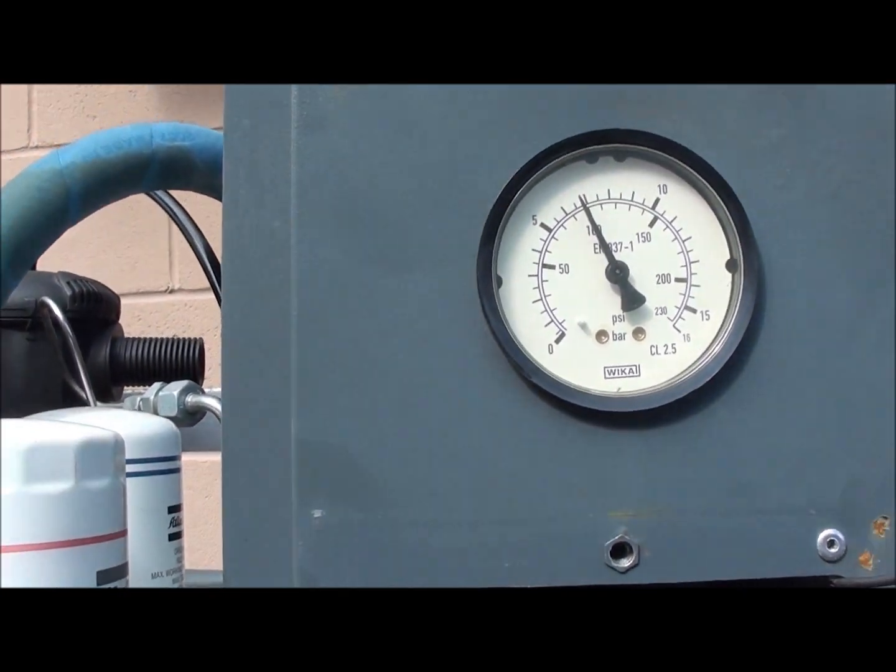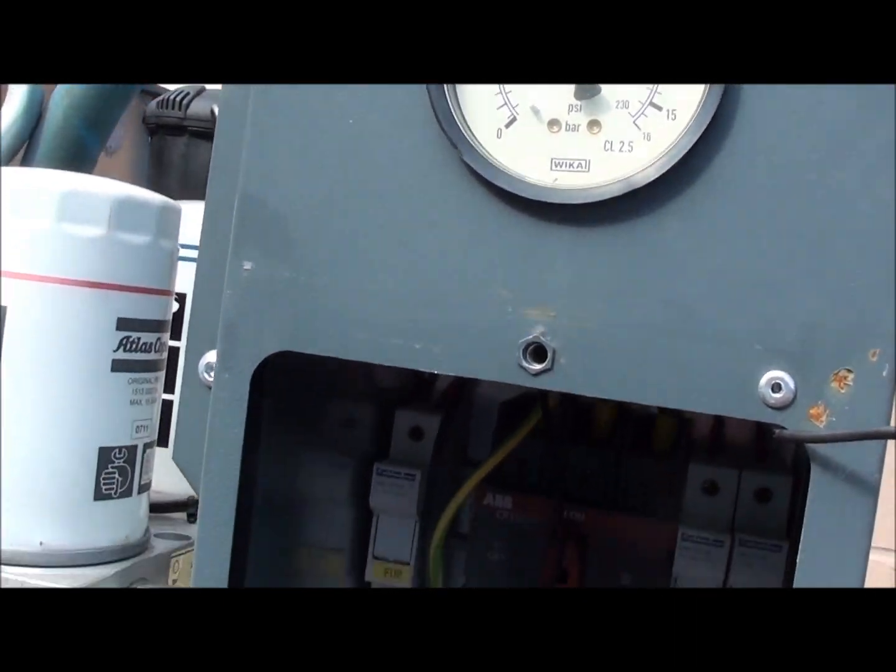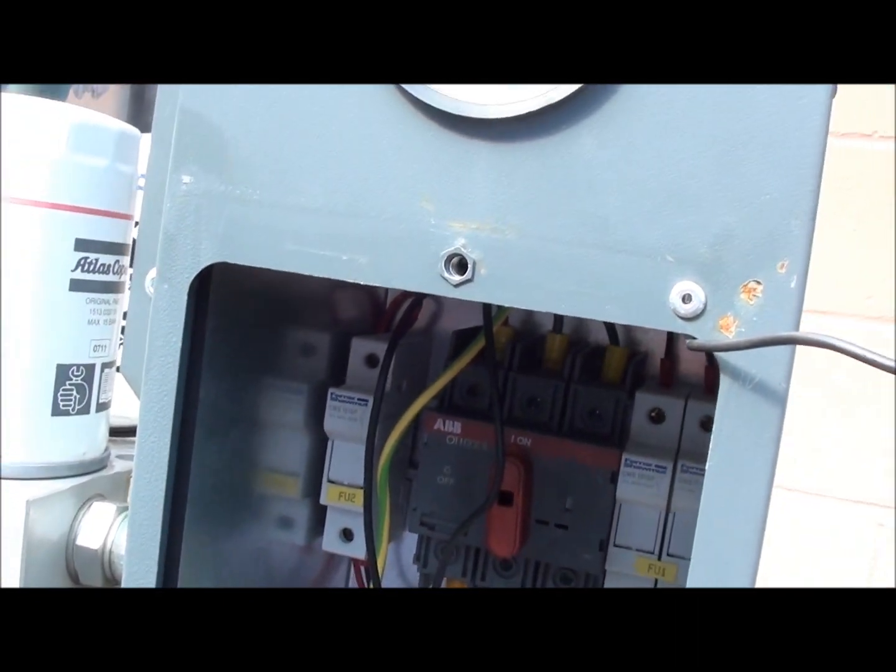Let's get her to run at about 100 psi and see what kind of temperature she runs at.